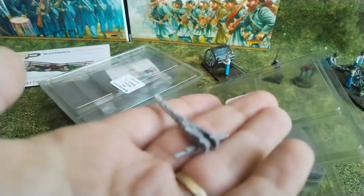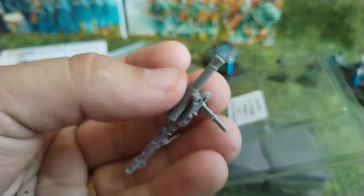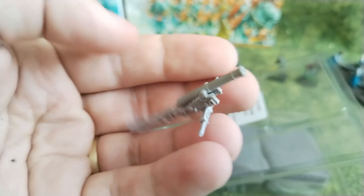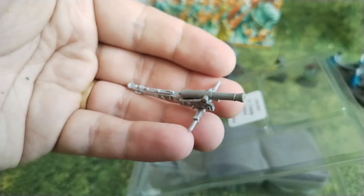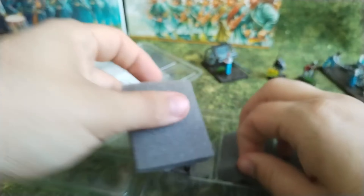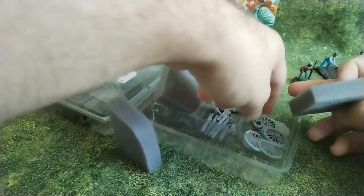Here is the carriage — I'll put the cannon on, voilà. If you're into it, probably with a little bit of magnetizing you would be able to have the guns swappable — though I'm not sure magnetizing everything is everybody's favourite part of the hobby.